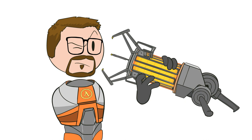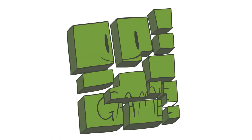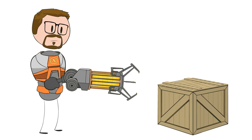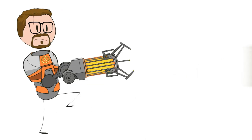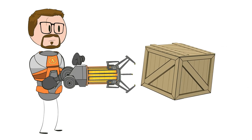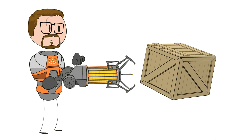Before we get into the physics of how this gravity gun works, let's break down its in-game mechanics. It has two fire modes. The primary mode gives the object it targets a massive kick, launching it away from the user, which is great for clearing your way. Then the secondary mode allows the user to pick up an object and hold it just in front of the gun.